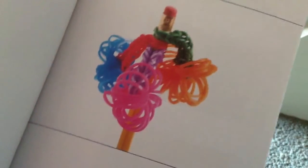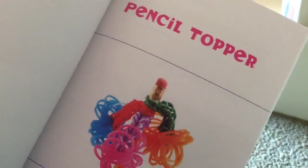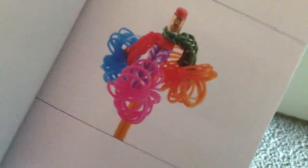It looks really boring. Then almost last but not least, it is the pencil topper. They should write 'crazy pencil topper' instead, because it's like crazy. It'd be good for any fun days.